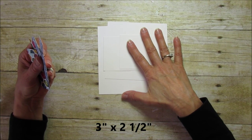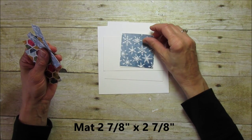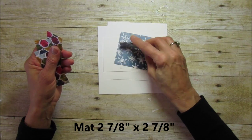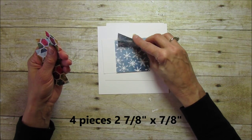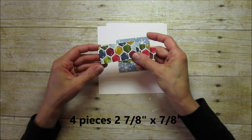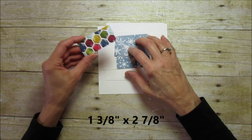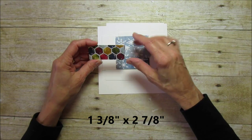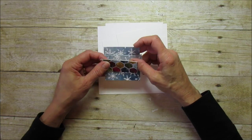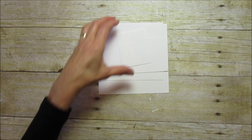For your matting you'll need one piece that's two and seven-eighths by two and seven-eighths, then four pieces that are two and seven-eighths by seven-eighths — that's for matting the top of the lid. For the bottom, you'll mat that at one and three-eighths by two and seven-eighths. I'm using the Season of Cheer Designer Series Paper — it's super pretty with this project.